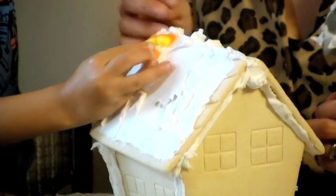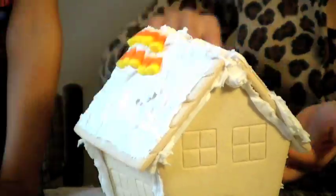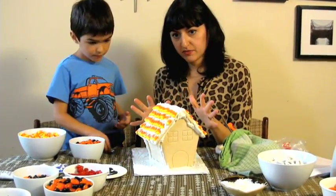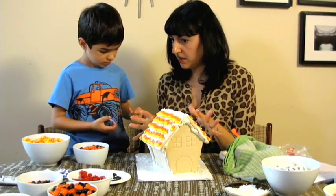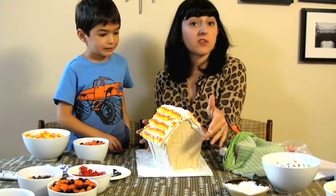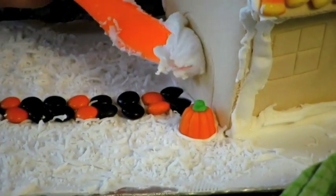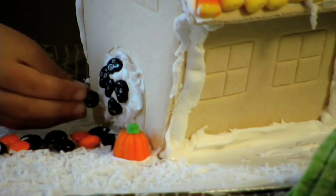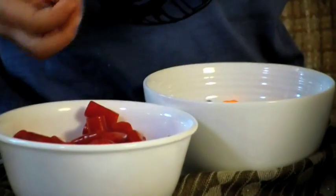Now what we're gonna do is decorate the house. So we're mostly done the roof — we're just gonna add a few decorative details. Maybe we're gonna make a chimney, and then we move on to decorating the rest of the house. We're gonna use skull heads for the door. What's the red licorice supposed to be? It's supposed to be blood.